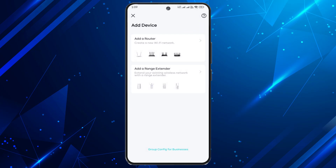Follow the on-screen instructions. The app will detect the Archer BE230, ask you to name your Wi-Fi network, set a strong password, and confirm internet settings. Once you're done, your Wi-Fi 7 network is live and blazing fast.